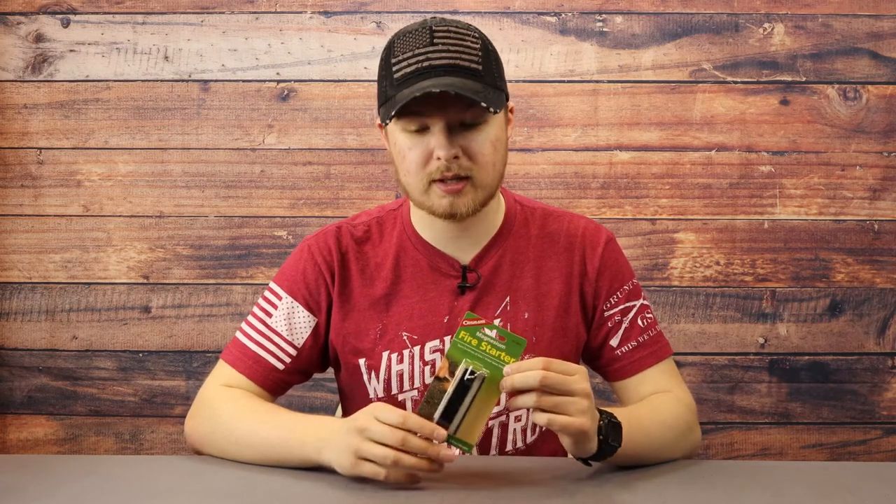For heat sources, the butane in a lighter is going to run out a lot faster than you think, so you'll want to go back to the original elemental ways of starting fire. Flint and steel will last you a very long time. Another excellent heat source is waterproof or stormproof matches — they put a lot more chemicals on the stick, which allows them to stand up to wind and rain. You can use those matches to light your survival candle, which can last up to 36 hours on just one wick.